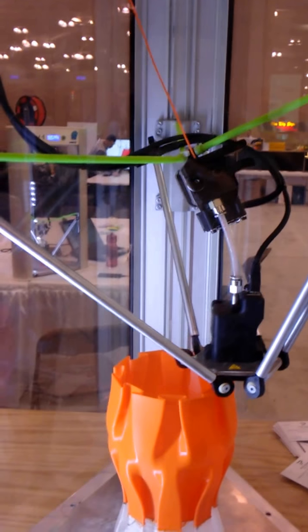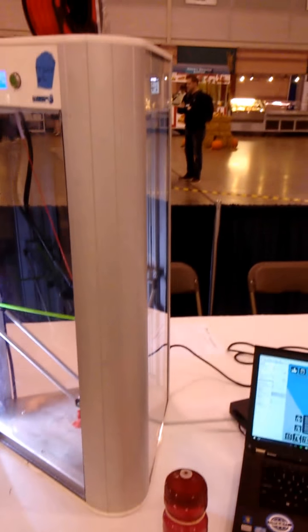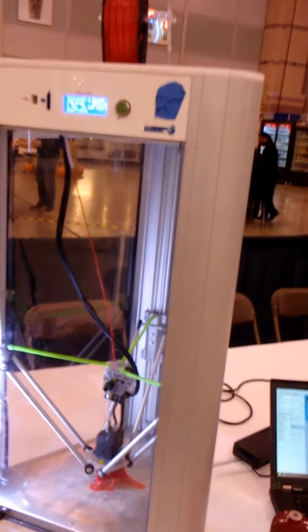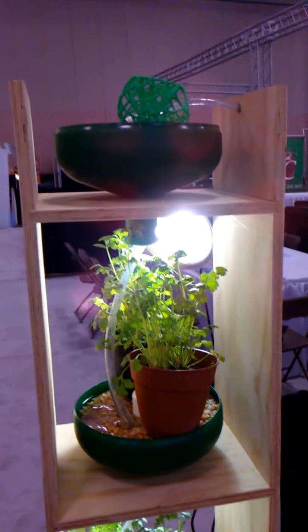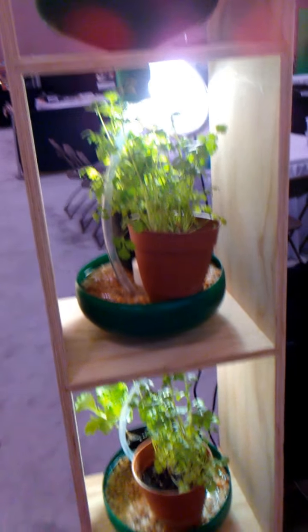So hydroponics — that's growing without soil. Usually when you have a hydroponic setup you have to add nutrients because the plants normally get them from the soil. You put in something like artificial Miracle-Gro, which gives the plants the nitrates they need — that's the main thing they need.